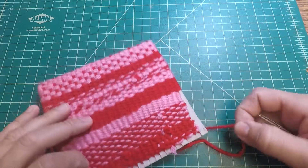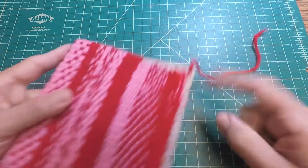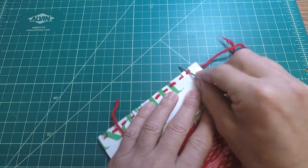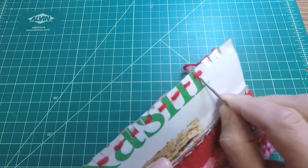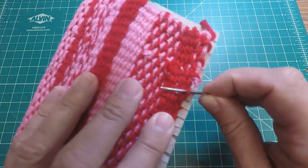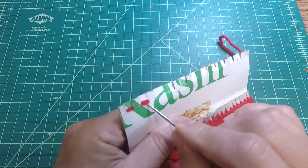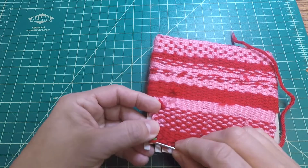Now we're going to go ahead and release the weaving from the loom. We're going to take our needle and just start lifting the warp off of the slits or the pegs, just like this. Some of them could be a little stubborn but you can get them out.